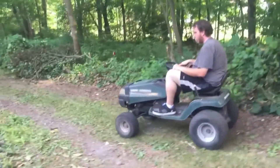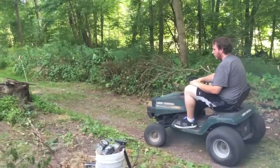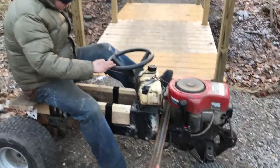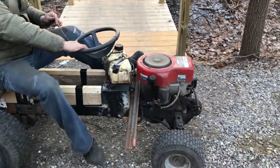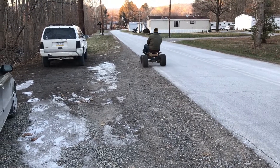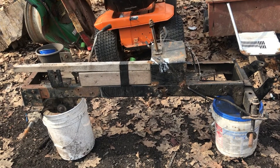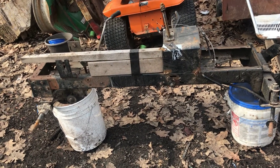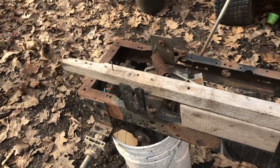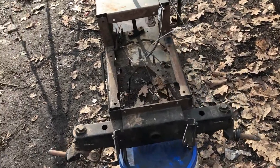We got a creeper tractor here. Now you can tell all it is is a shell of its former self. It's got death trap written all over it, because when I was building this I was really just trying to hurry up and make something that went real fast.